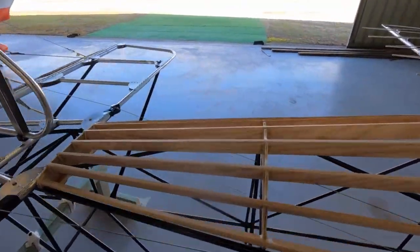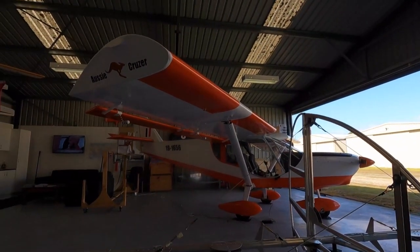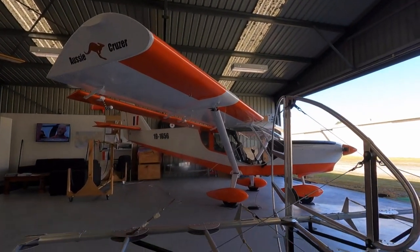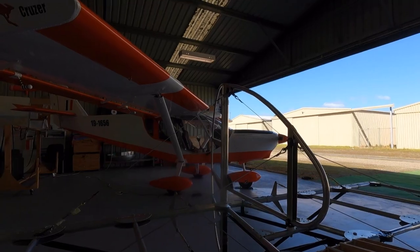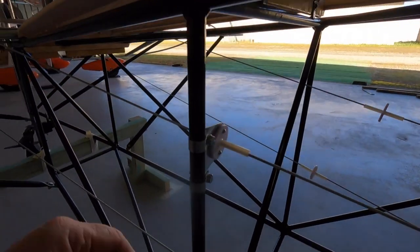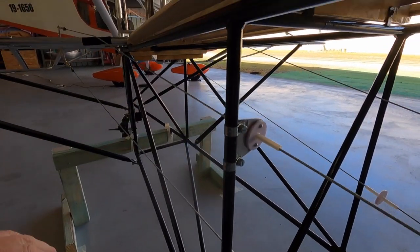Beautiful day. Just been out for a fly — took the cruiser out, gave her a polish, got the dust off, got some Sopwith Camel droppings all over her. She's happy. Got a few simulated Sopwith Camel landings with the nose wheel. The lighting's probably bad but it's a beautiful day here in Latrobe Valley.